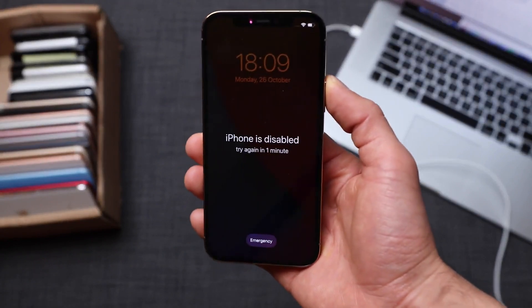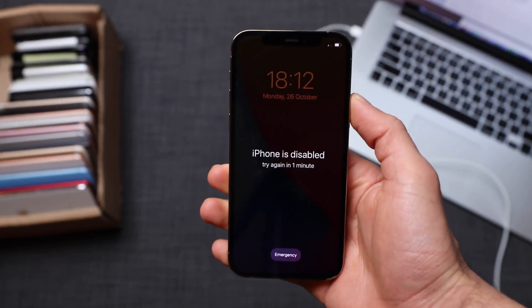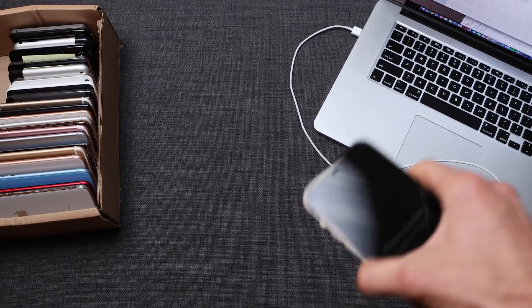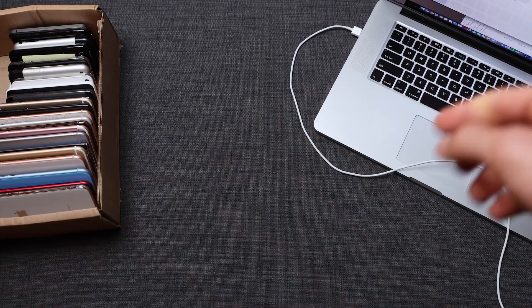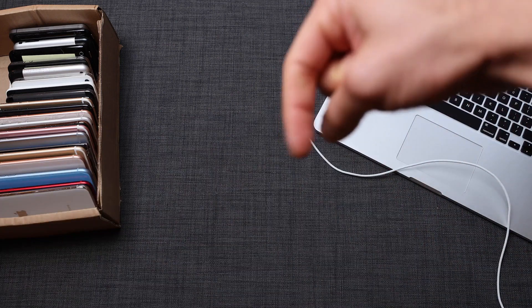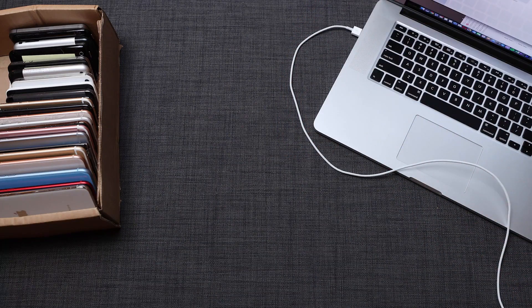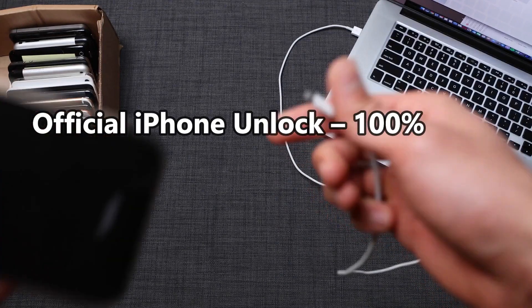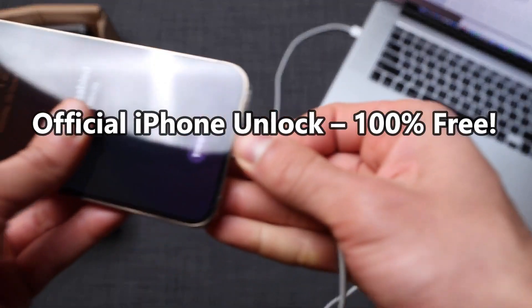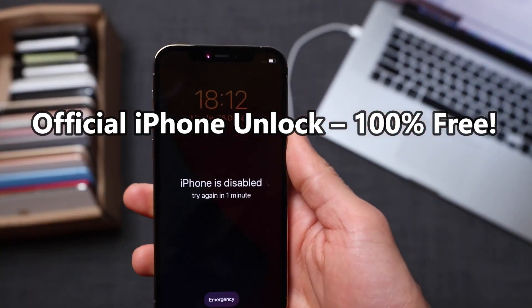To do a full factory reset, we have to install the latest version of iTunes on the computer — it works for Windows or Mac users. I'll include a link in the description where you can download and install it. We'll also need the cable, so make sure your phone is connected. Go ahead and connect the iPhone, and now we're going to enter recovery mode.